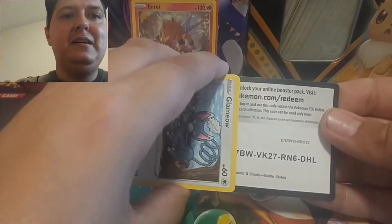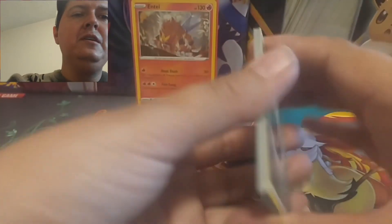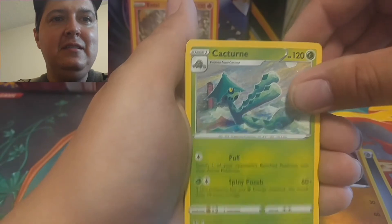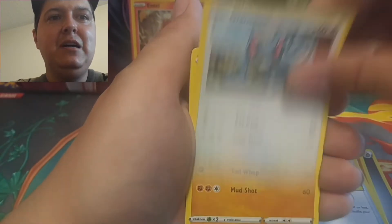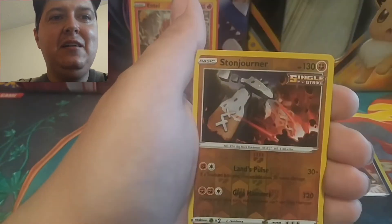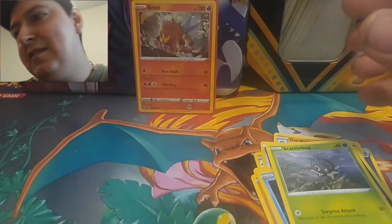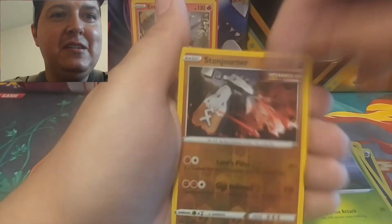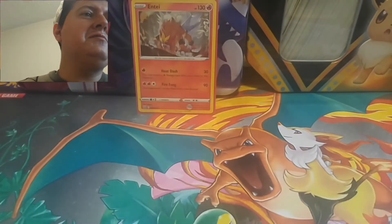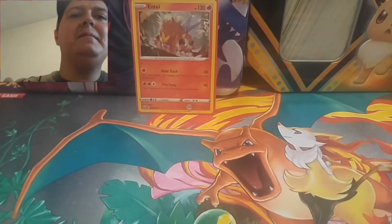So we're opening up a set of battle styles in this video. Hopefully we can get something else besides just the hollow Entei — even though the hollow Entei is pretty cool, we want one of those full arts. We want that Tyranitar, we want a rainbow rare, something like that. We got a Level Ball, Clamperl, Silicobra, Frillish, Houndour, Scatterbug. The reverse is a Stoutland — is that a rare? It is, so we got two reverse rares, nice! Two reverse rares not too bad for the reverses anyway. Last pack — Tyranitar artwork!